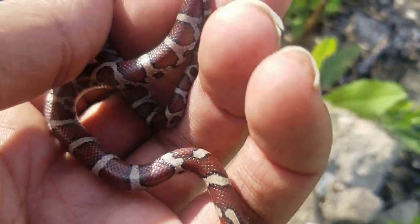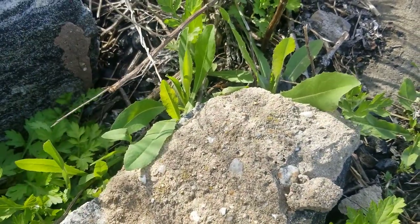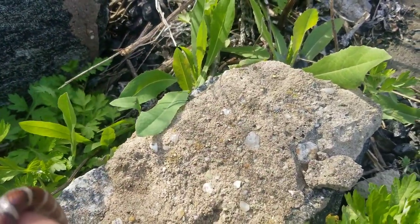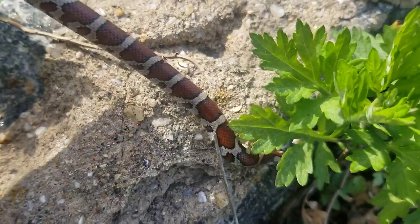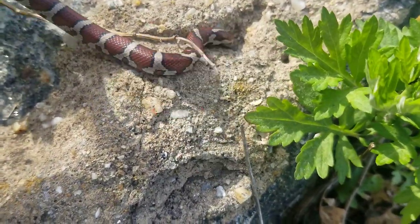This guy is probably two years old — a little bit big for last year's hatchling. All right, there's some pics. I'll let you guys know, I'm out.